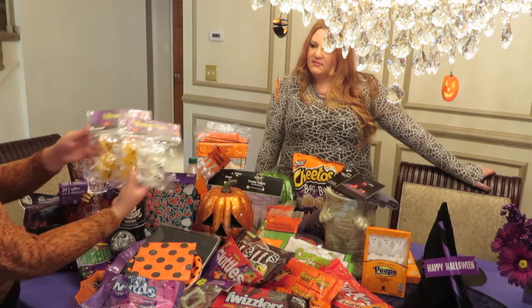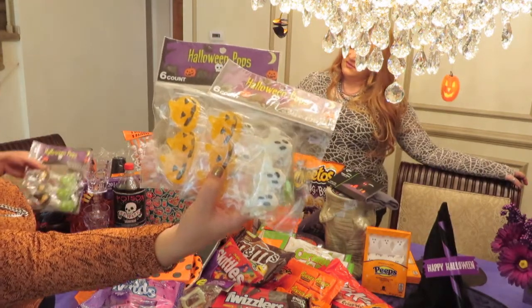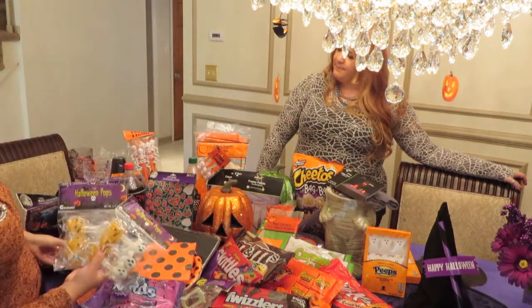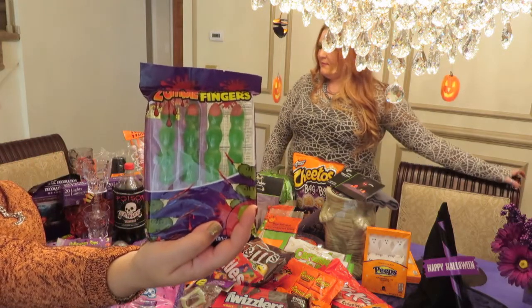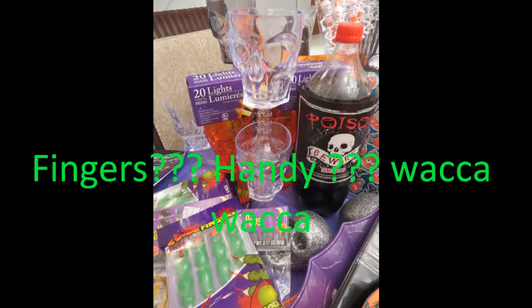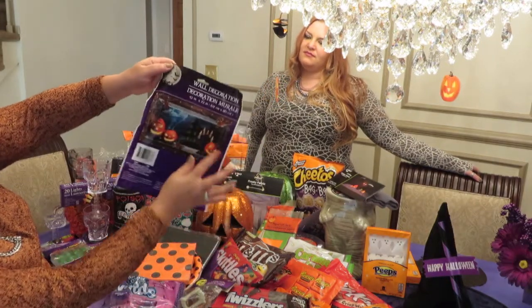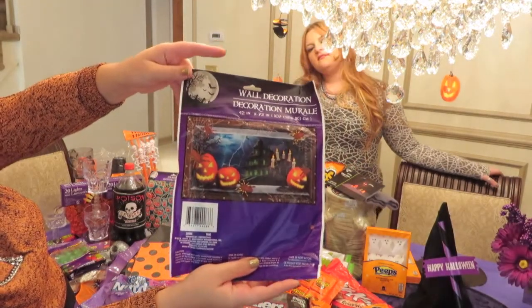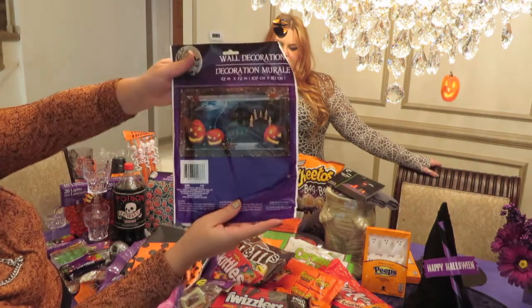We have these lollipops that have ghosts and pumpkins on them, and also Frankenstein and witch hats. And then there's one more lollipop — the zombie fingers. Those will come in handy with the kids. We also have a little bit of wall decor — it has a haunted house in the background with pumpkins, and it's from Dollar Tree as well. I'm going to display it against the wall at my candy station to give it a little more Halloween touch.